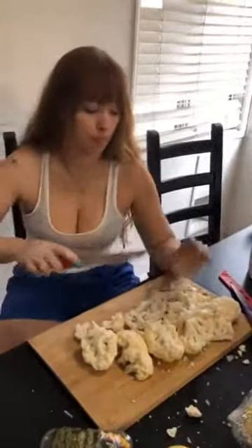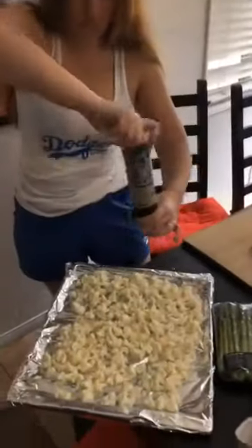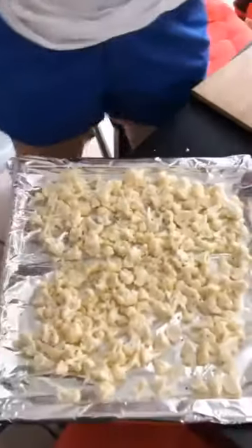We're gonna roast the cauliflower. So I'm cutting up this first, and then we're gonna make the buffalo sauce. We're gonna drizzle olive oil all over this, salt and pepper. Time to toast it so it gets all roasted and charred.